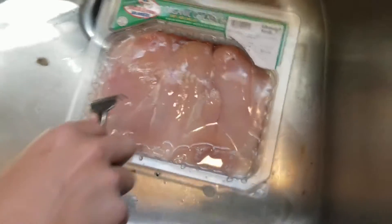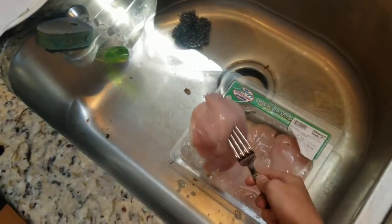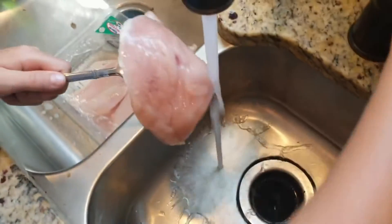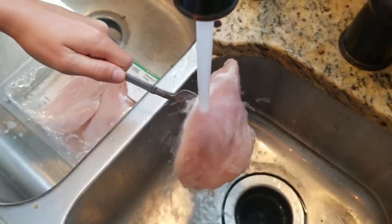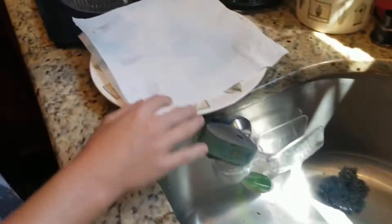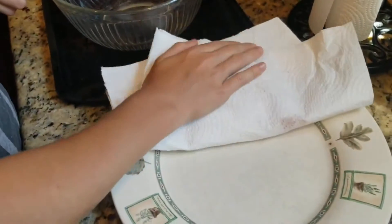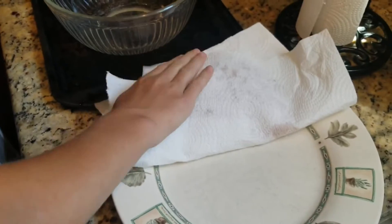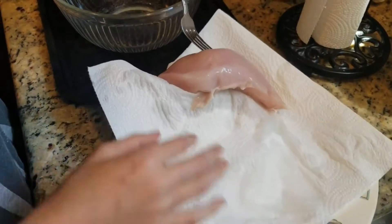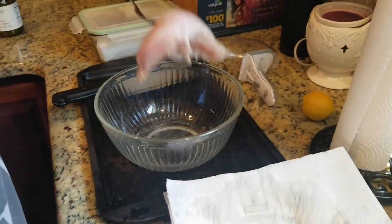Now I'm going to use chicken for the recipe. It has bacteria and other things that you don't want to eat, so you're just going to wash it all with some warm water. You want to pat it dry. Once it's dry, put it in a bowl.